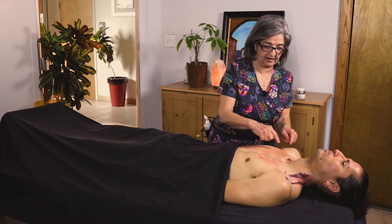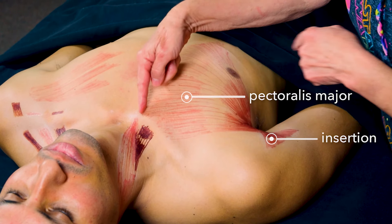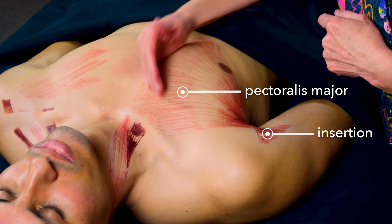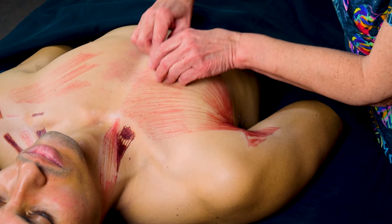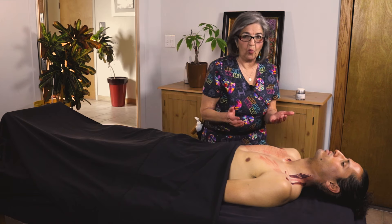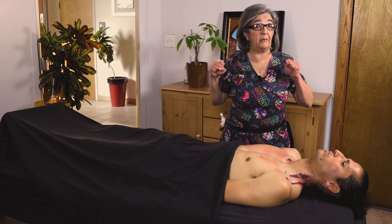The pec major originates in the medial third of the clavicle, the sternal, and some of the costal — some of the ribs. So it always originates in the medial part, and then it goes to the humerus. Here's the attachment. I've already done some skin rolling before I started. This muscle sometimes gets injured, like with a bench press.